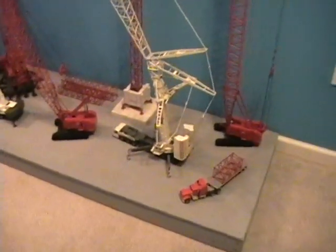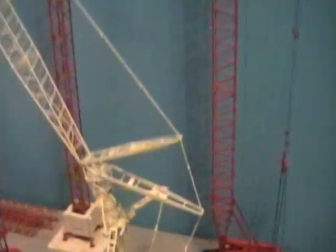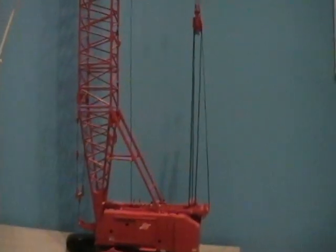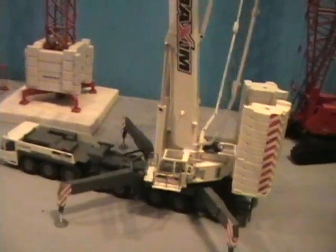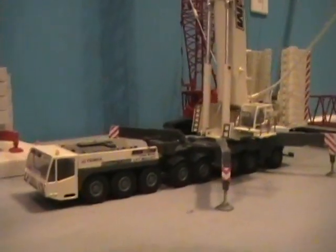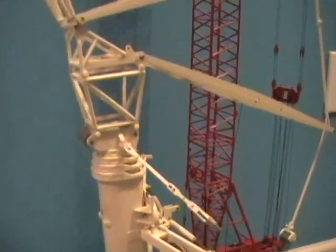Here's my die-cast collection as of January 8, 2011. This section goes to the 4100 Tower. The AC500 with YCC cylinders. It also has the full luffing jib in it.